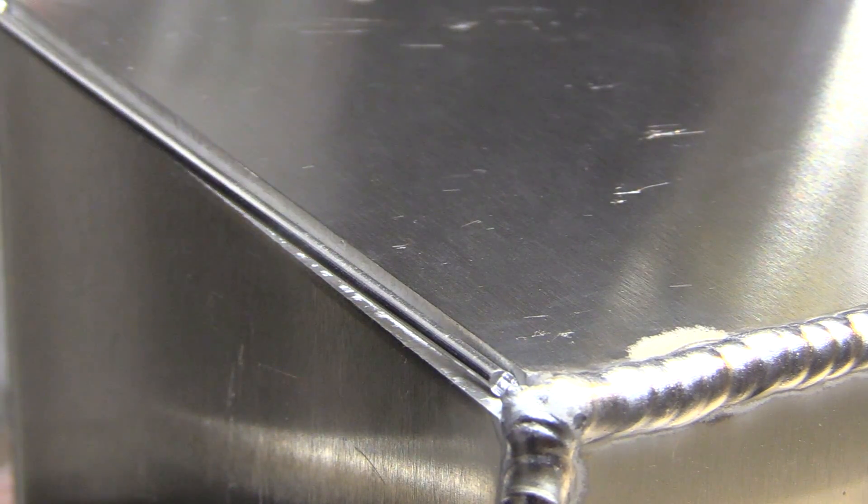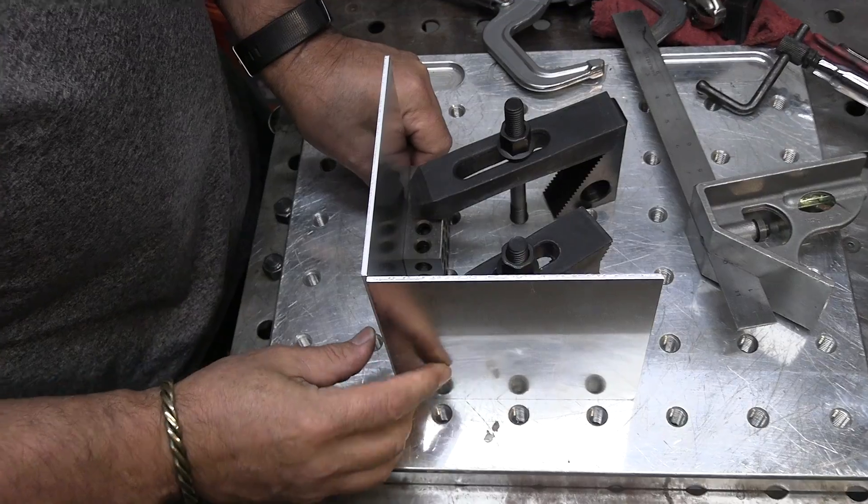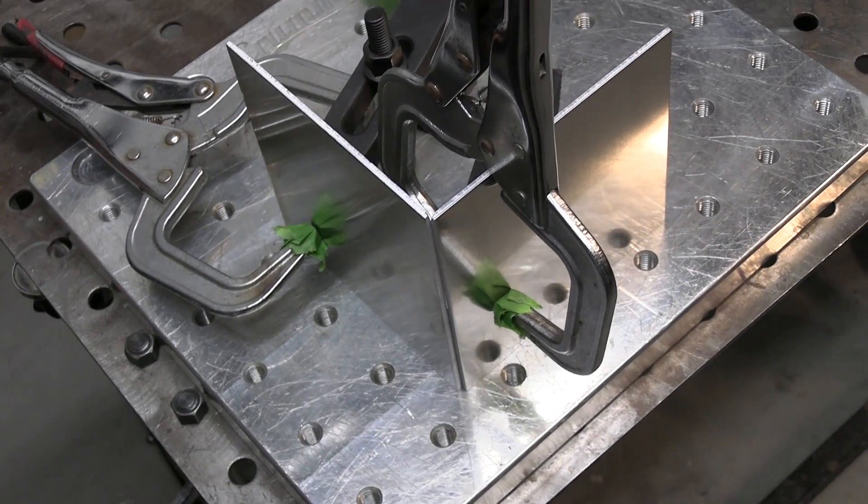I'm going to make a cube. I will show standard dip and pause techniques along with some pulse settings for running right over the wire using the lay wire technique on an outside corner. I'm using my crummy fixture plate here — it's a little bit overkill for just tacking up a cube, but since I've got it I'm going to use it.